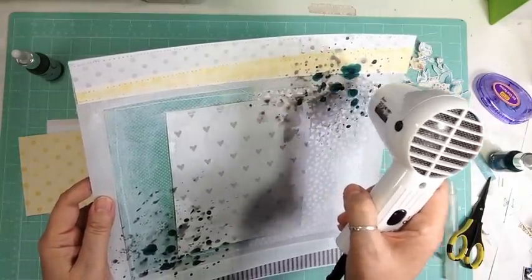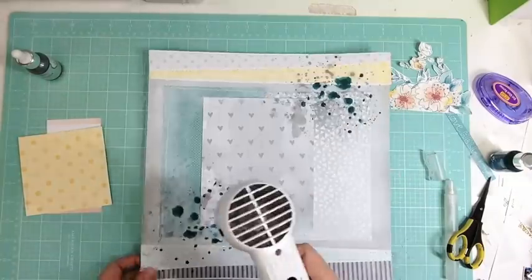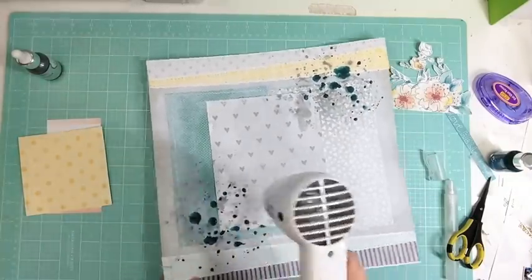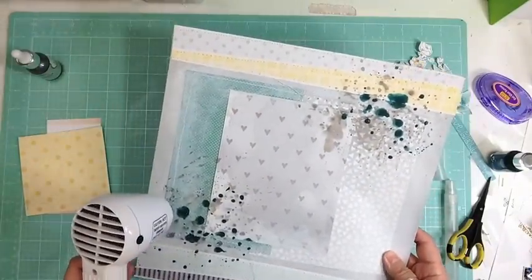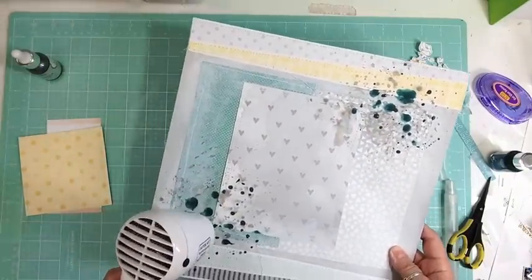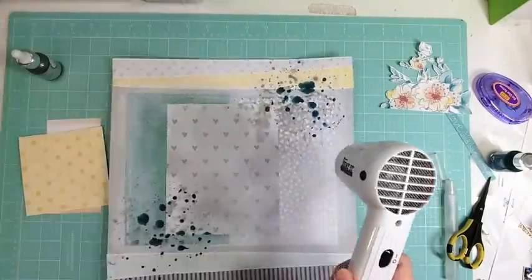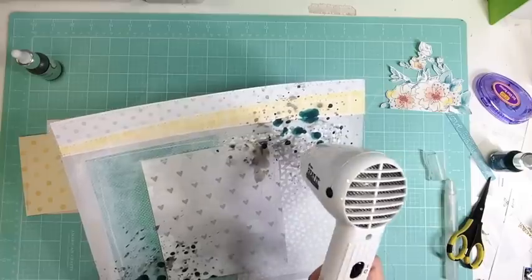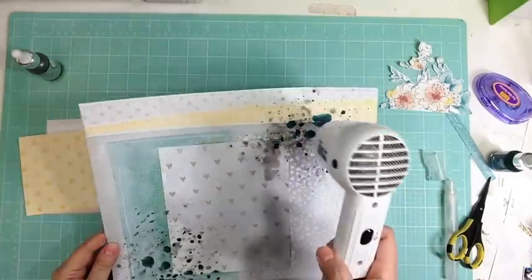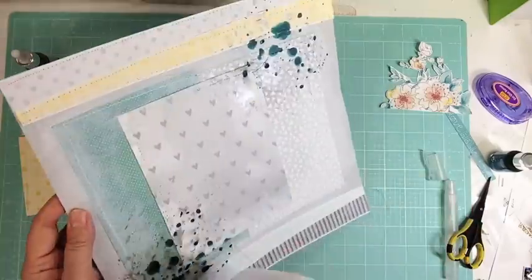Then I put some gesso over top — I thought I had turned on the camera but I hadn't, so you missed that. Then I used some silver eye zinc that I just got in a recent haul a few days ago, so I got to use it already. I also used my turquoise eye zinc that was part of the color add-on from the November kit.